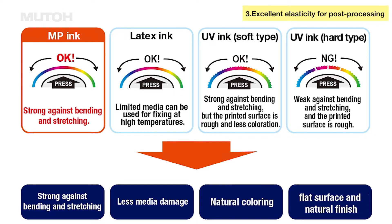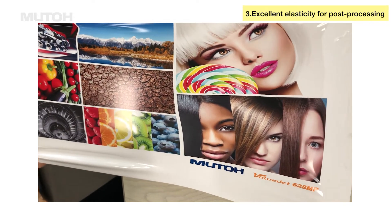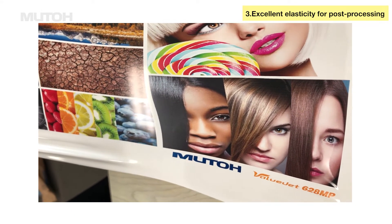The third feature is that it has very good elasticity, and it is easy to post-process. We pulled a sample of a print on PVC film with MP ink, but there was no ink cracking.